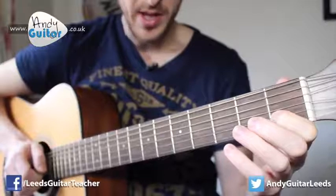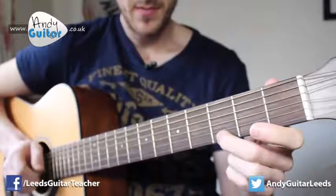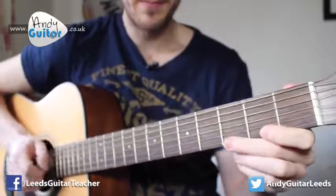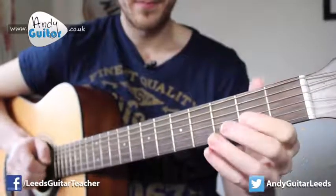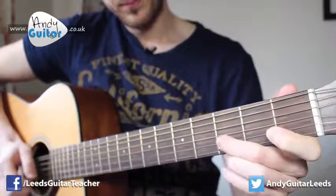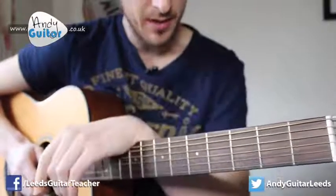And that's the whole thing. Just to recap that last bit one more time - that's from the third string to the first. Notice how my hand still anchors and moves from the wrist. And that's how to play Happy Birthday - check out the tab on the website down below while it's still there.